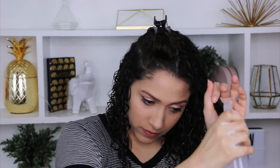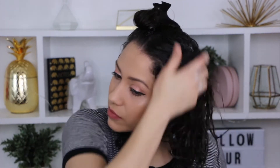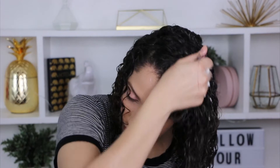Now I part it on the left side just because I don't have as much heat damage on that section of my hair. That is why you're going to see some straight parts that I am still dealing with — I just learn how to work around that. Scrunch as much as possible, because that is going to help you have a more defined curl.